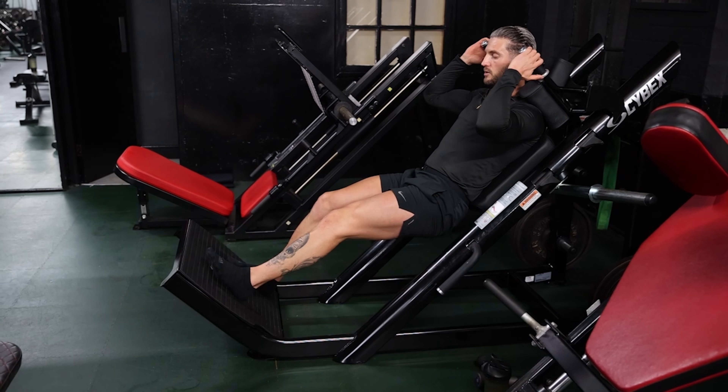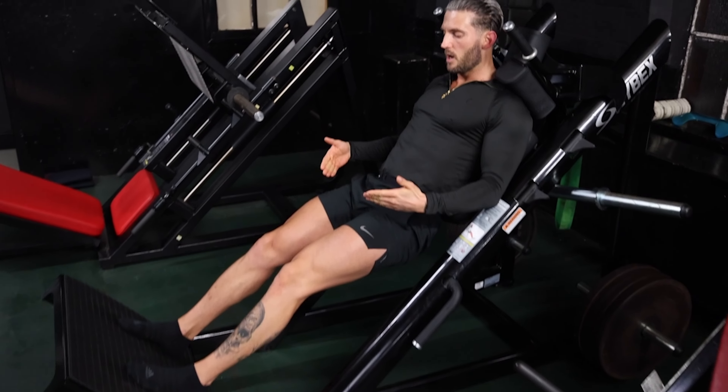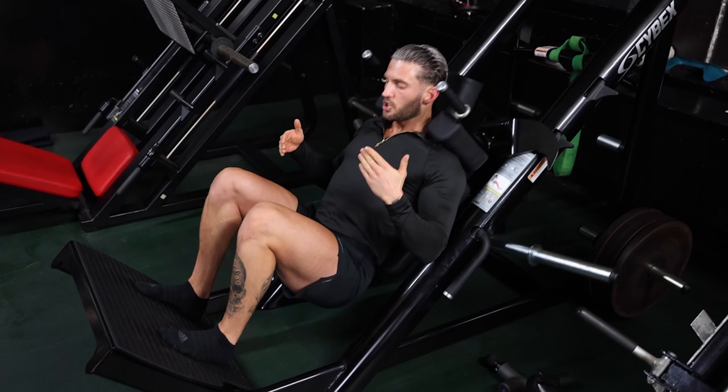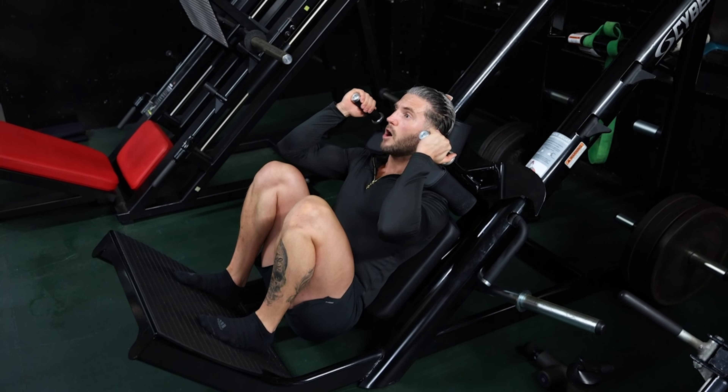But if you've got good mobility or relatively decent mobility, get those feet a little bit lower, come down as much as you can, get a really good stretch on those quads, and then drive up.